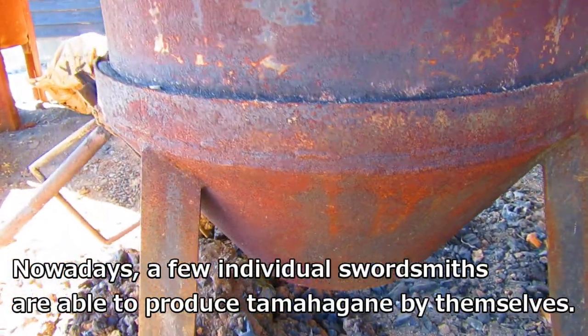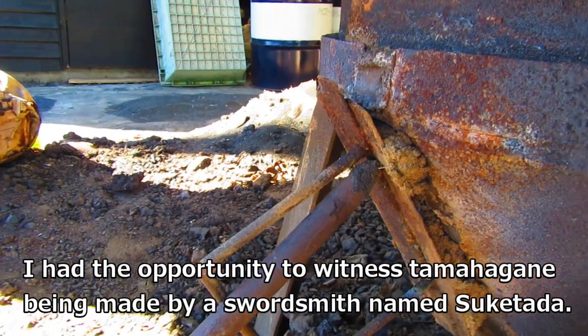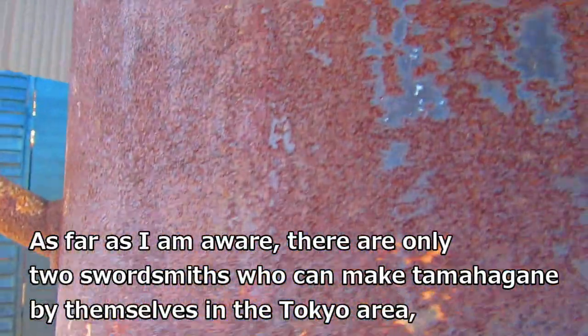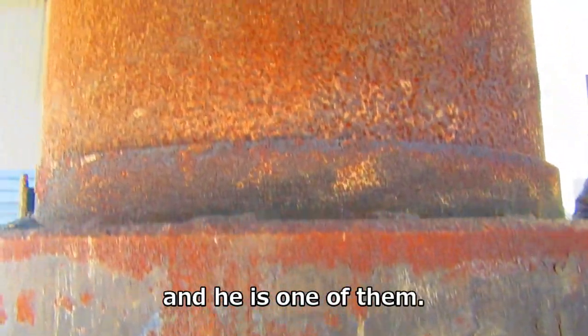Nowadays a few individual swordsmiths are able to produce tamahagane by themselves. I had the opportunity to witness tamahagane being made by a swordsmith named Suketada. As far as I'm aware, there are only two swordsmiths who can make tamahagane by themselves in the Tokyo area, and he's one of them.